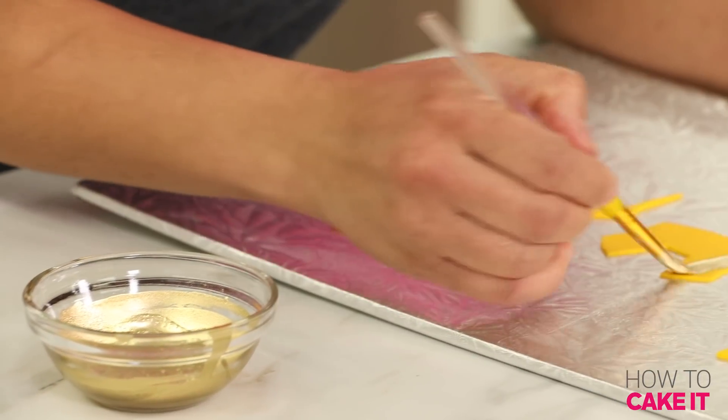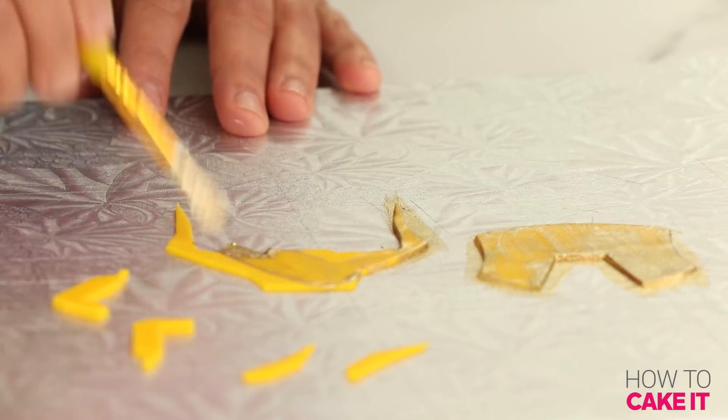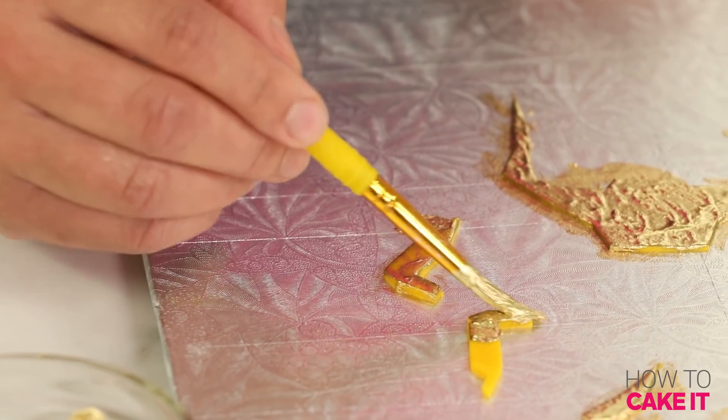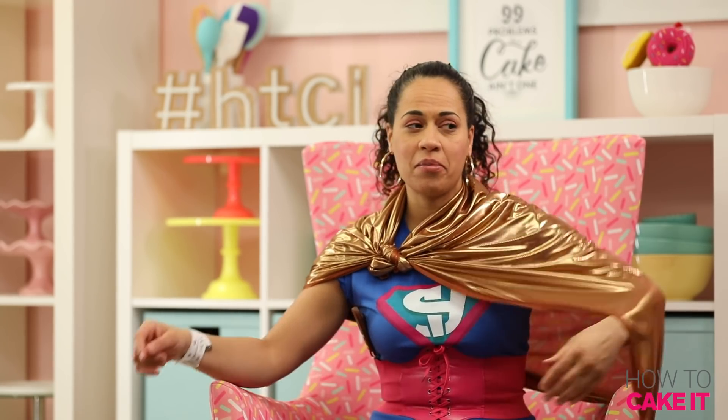I'm going to paint all of the yellow pieces of fondant gold — he also has good taste. Captain America was questionable with the silver. I need to let that dry before I assemble.